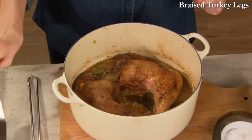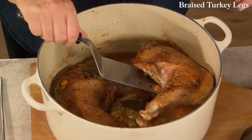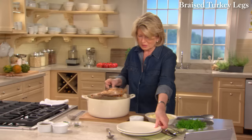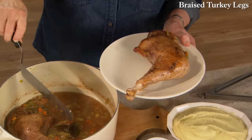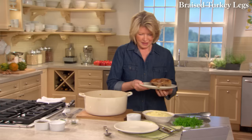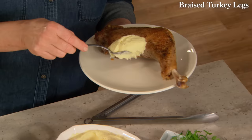Here are our gargantuan turkey legs — they really do look great. If you're going to splurge and have one per person, serve right onto the plate. I like to serve with some delicious, rich golden Yukon potato purée — mashed potatoes.